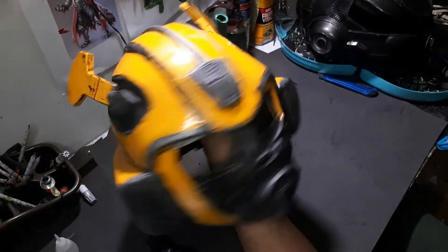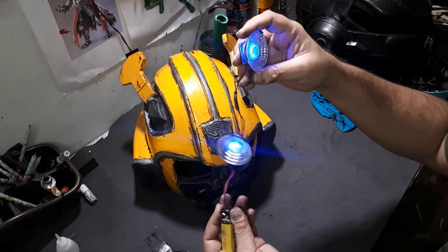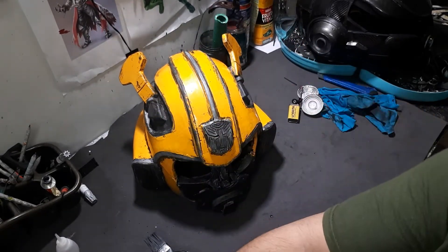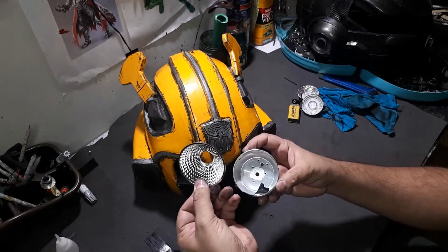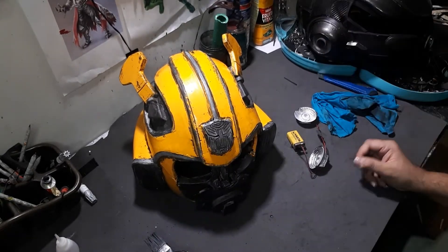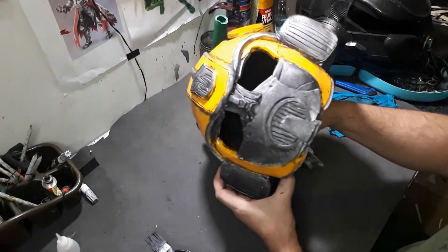Now we're going to go into the electronic part of the build. I'm going to be adding these LED eyes to the mask. The light source I've used inside the mask is from LED household lights. Let's go ahead and connect these to the mask.